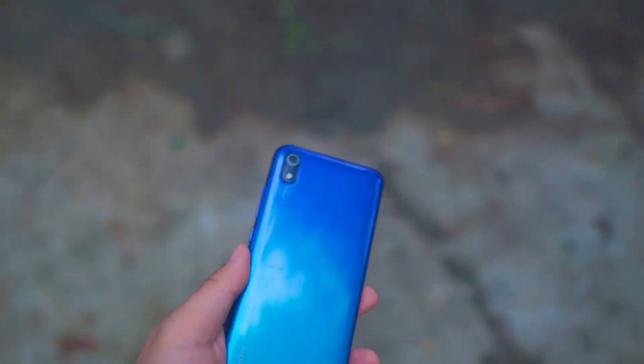For the processor, you have the Qualcomm Snapdragon 439. For the CPU, it's an octa-core — two cores at 2.0GHz Cortex-A53 and six cores at 1.45GHz Cortex-A53. For the GPU, it has the Adreno 505.